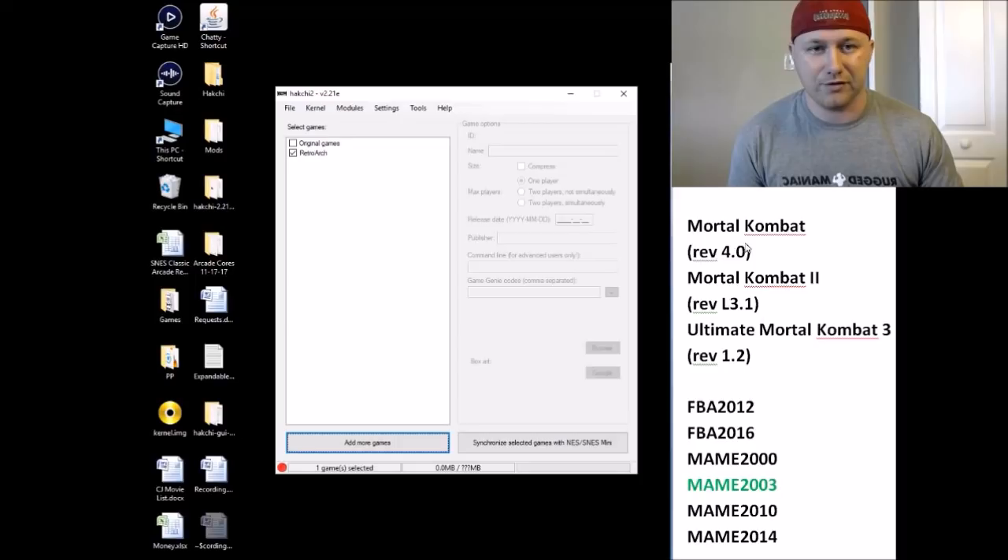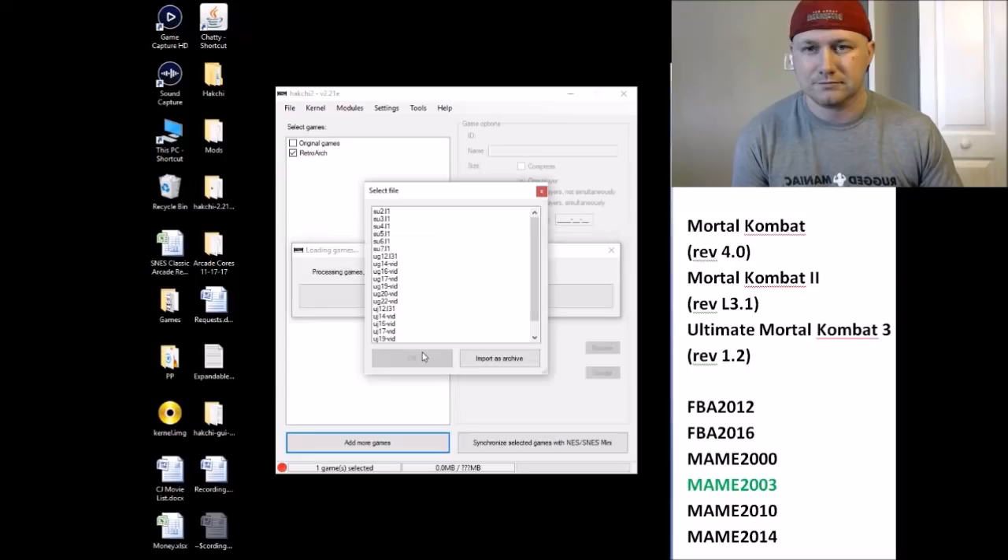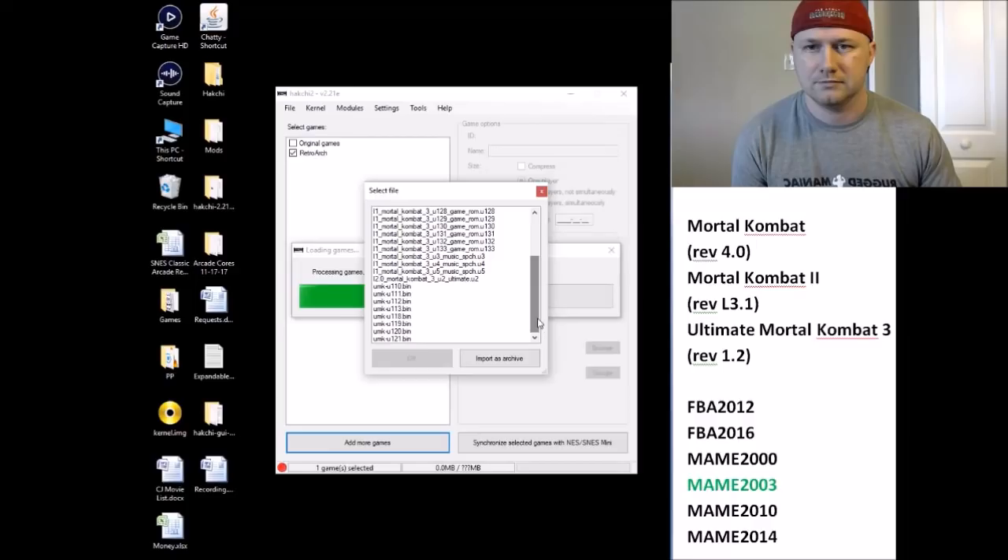You'll see the three games you're going to be looking for: revision 4.0 for Mortal Kombat, revision L 3.1 for Mortal Kombat 2, and revision 1.2 for Ultimate Mortal Kombat 3. Once you have those downloaded to your desktop, click 'Add More Games,' go to your folder where your arcade ROMs are, and find mk2.zip, mkla4.zip, and mk3.zip for Ultimate Mortal Kombat 3. Click open and then click 'Import as Archive' for all three and they will be added to your hackchi.